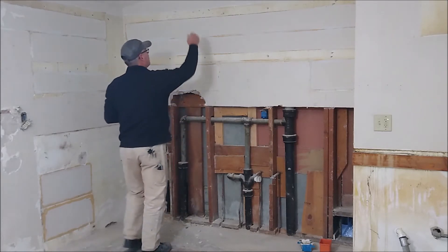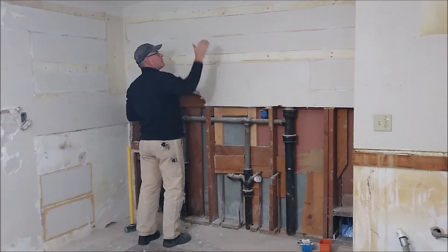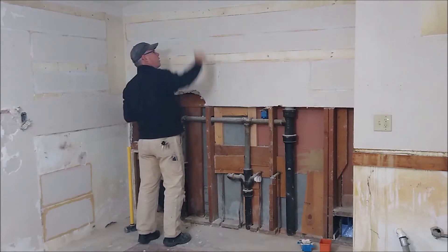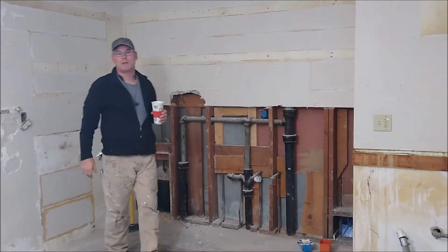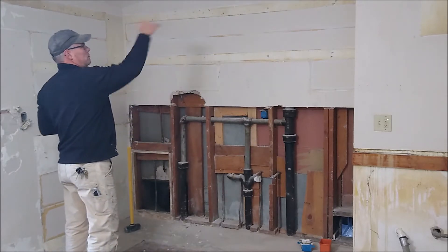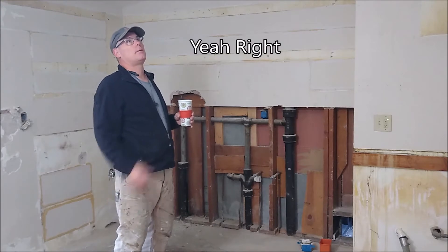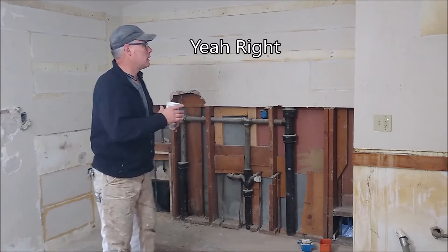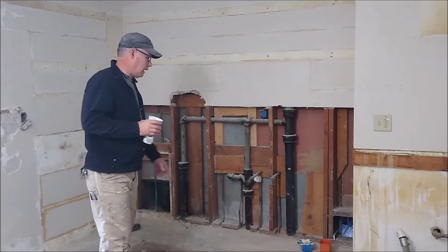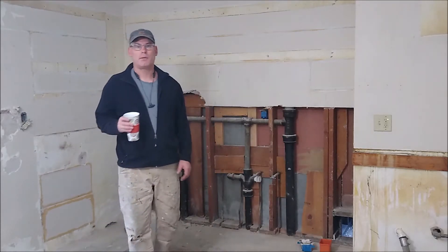The other reason is I'm going to put soffits in for my cabinets. Right now the cabinet hangs on the wall and there's that upper shelf which usually just catches grease and dirt. A soffit helps make it look finished. My goal today is to cut out this ceiling, cut out the wall here, and then start thinking about running wires and framing out that soffit.